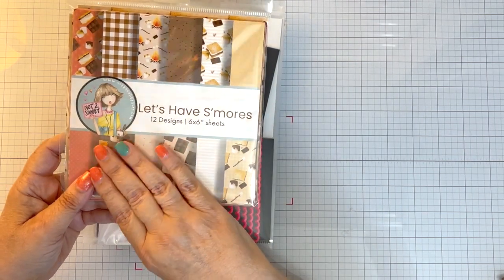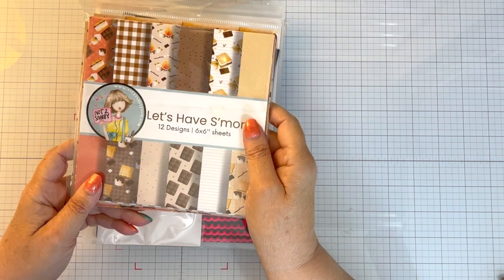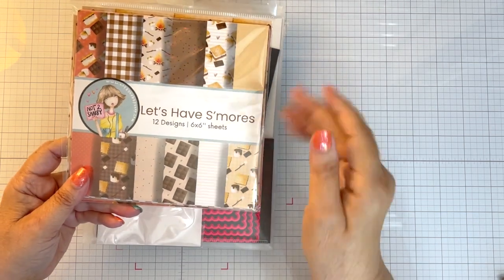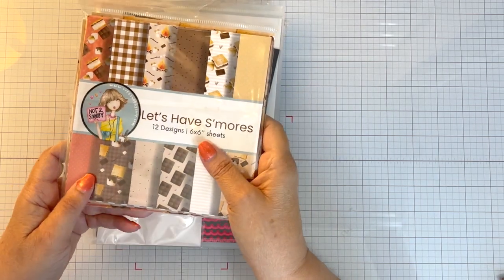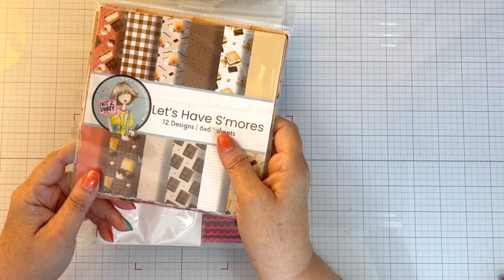I make the cards for the leaders to give a card of encouragement to each camper. This past year they went at the very beginning of June — I think I made 28 cards.